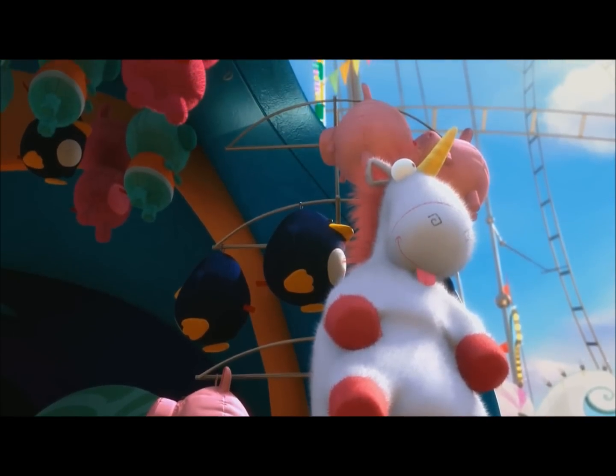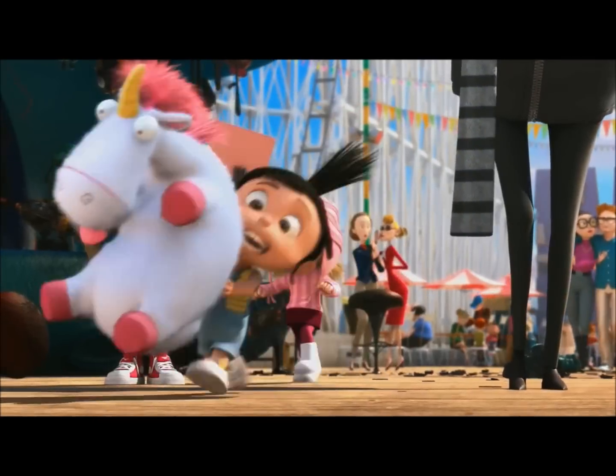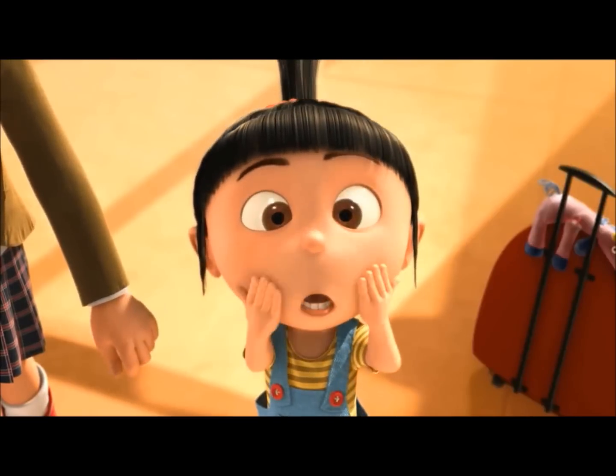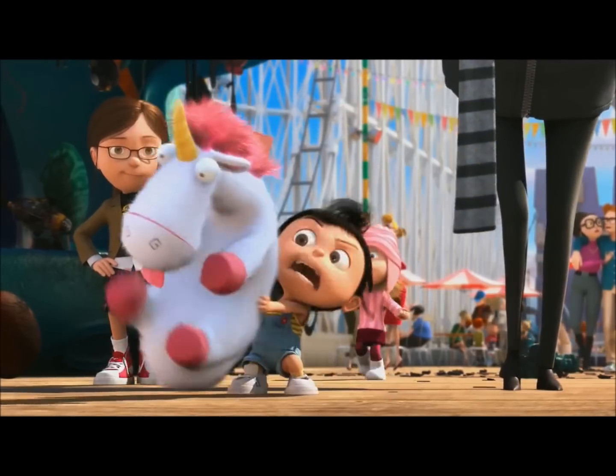Look at that fluffy unicorn! He's so fluffy I'm gonna die! It's so fluffy! Does this count as annoying? It's so fluffy!